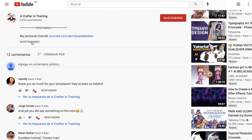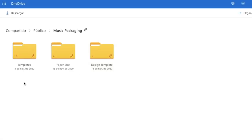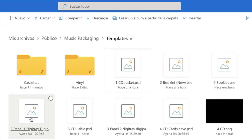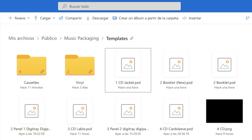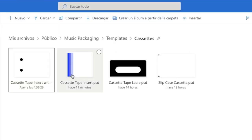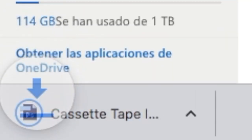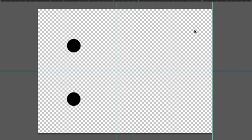Start off by going into the description of this video and click on the link that says Templates. This should take you to my public OneDrive folder where you will see three folders. Select the folder labeled Templates, then select and open the folder labeled Cassettes. Once you're in, select and download the file named Cassette Tape Insert With Wider Back, and once it's been downloaded, open it using Photoshop.